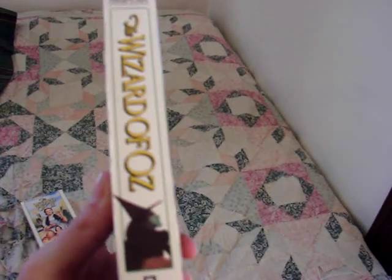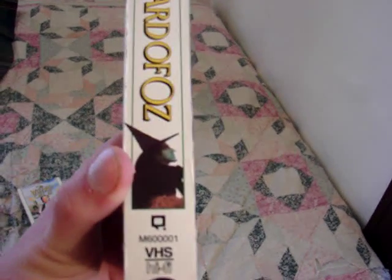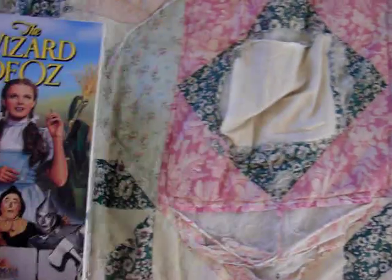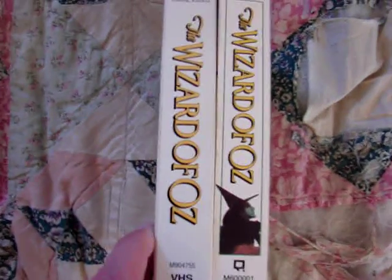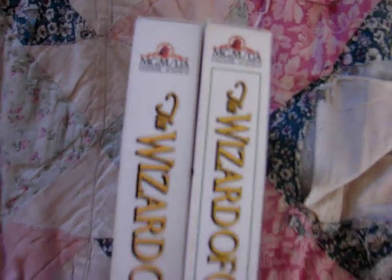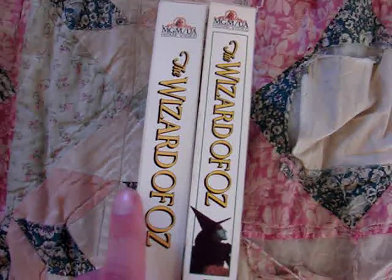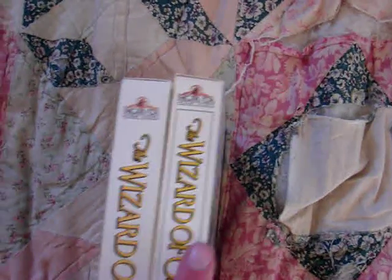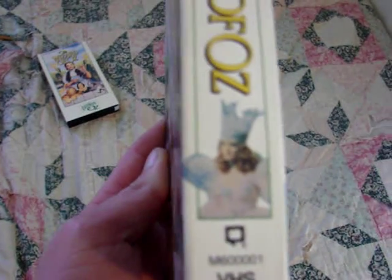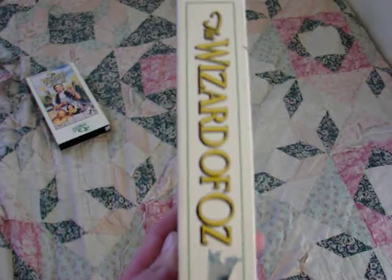Right here on the side — this is the spine of the tape — and as you can see, there's a shot of Margaret Hamilton. There's the witch on the side. And even on the Ultimate Oz tape, as I just showed you guys — both very, very similar. They both have the same MGM logo. The only difference is this one has a green sort of box around it and a photo of Margaret Hamilton. And then on this side is a shot of Glinda, the good witch.